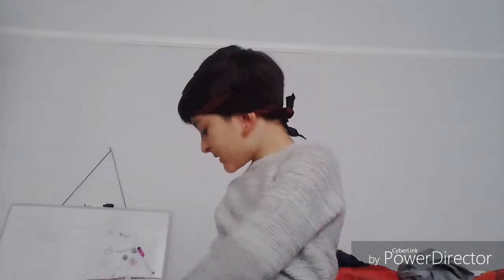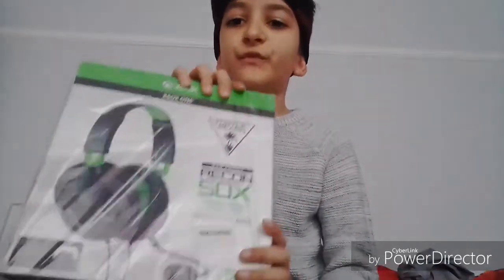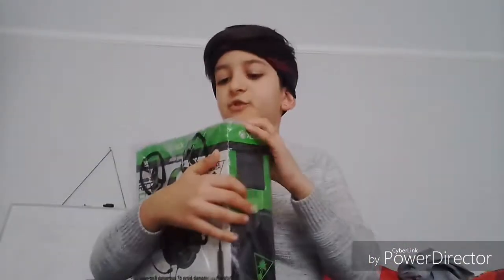Hey guys, back to another video. Today we are going to be unboxing this Air Force Recon 50X gaming headset, see how it is, see what's inside the box. It's just an unboxing, so let's get right on with the video.